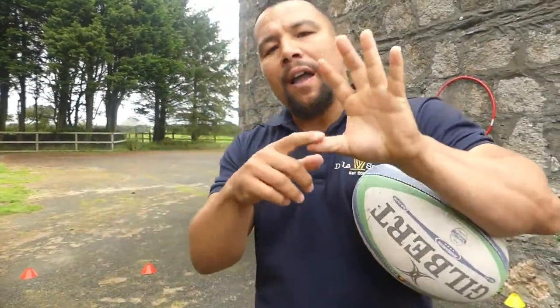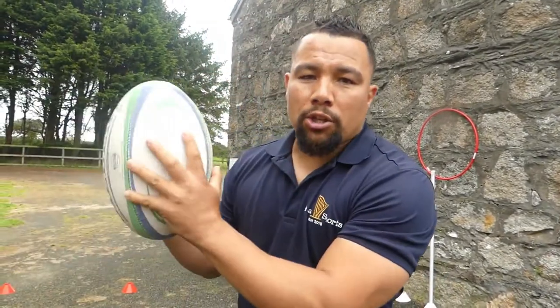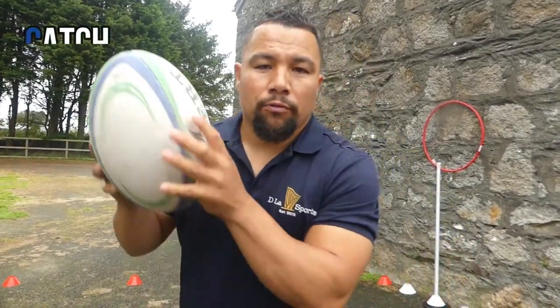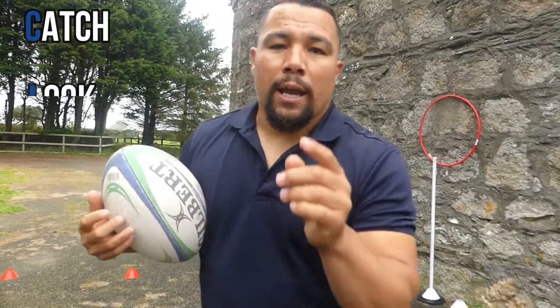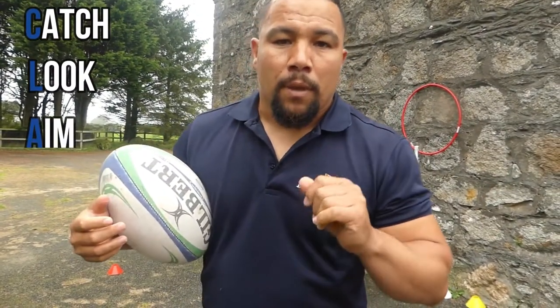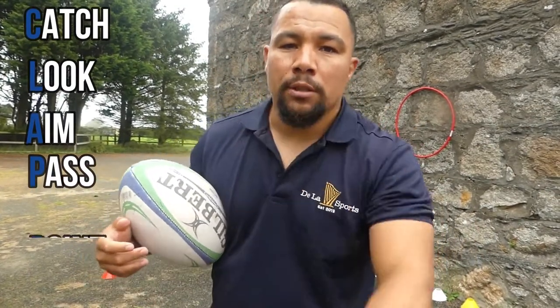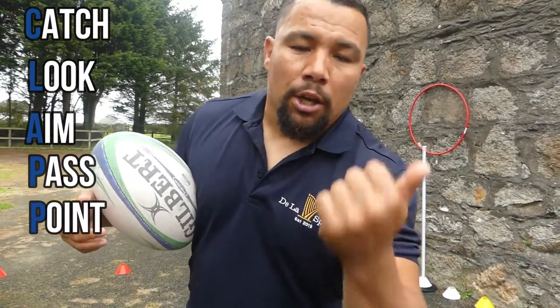We're breaking it down into five letters — we're going to use the word CLAP, spelled C-L-A-P, but we're going to add another P. The C stands for catch, the L stands for look, the A is to aim where you're going to pass, the P is to pass, and the second P is to point.